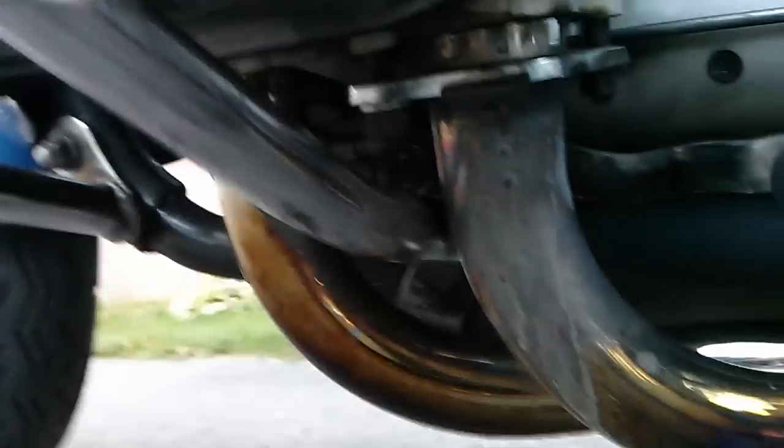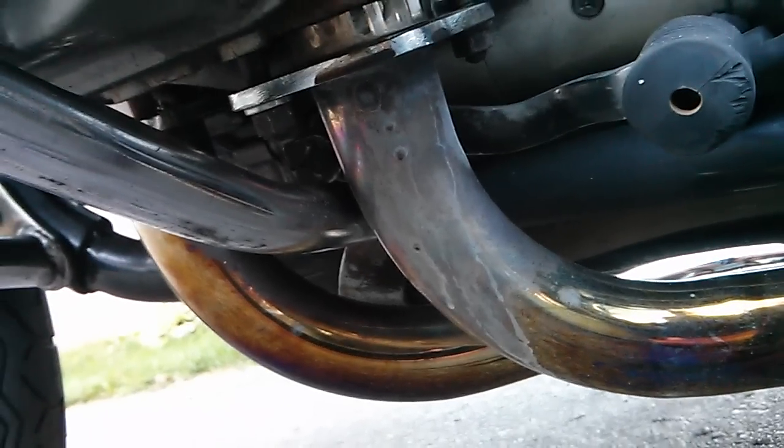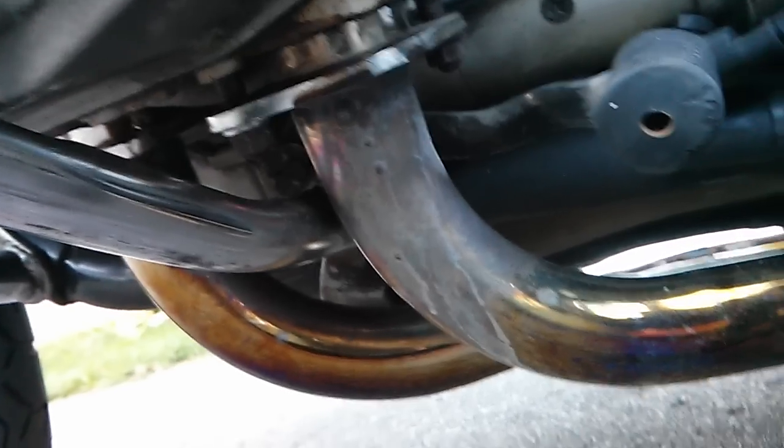I'll show you the exhaust pipe on this side. You can definitely see some fluid that's come down here at one point. It's always the rear one — I'm not sure why. I'm not sure if we can get underneath the bike at all. That's pretty much it. Thanks for watching.